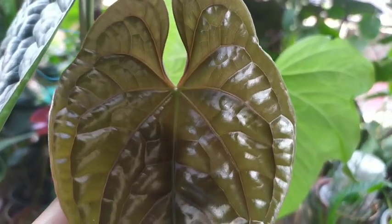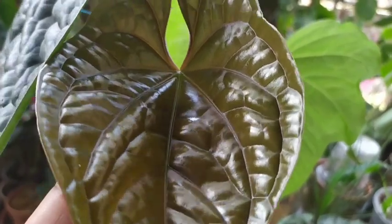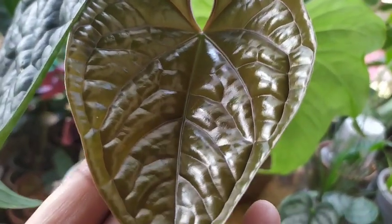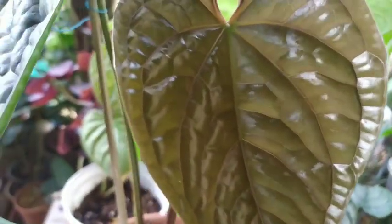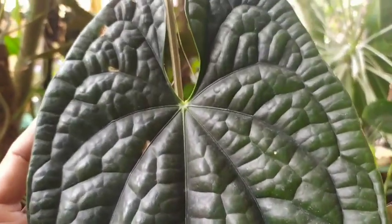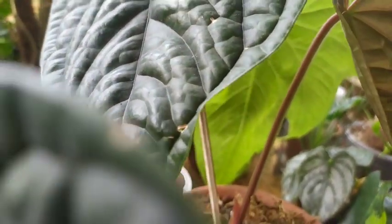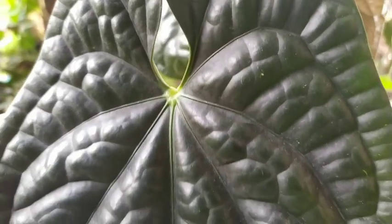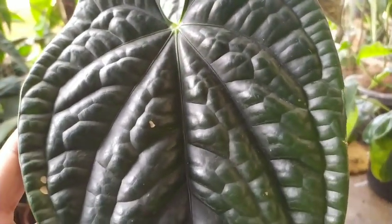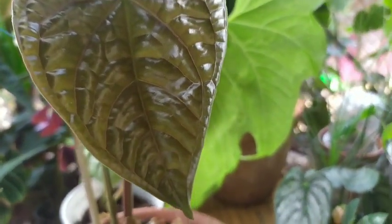This is my Anthurium Luxurian — the newest leaf. At this point I must mention, if you get a chance and an opportunity to add an Anthurium Luxurian, the pure, in your garden, I think you should go ahead. Do not think that it's difficult to care for or anything — it's a very easy to care plant.